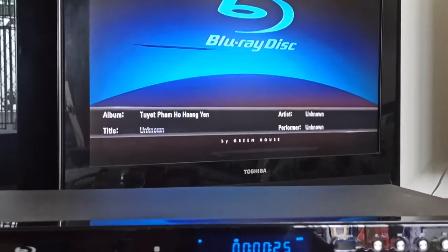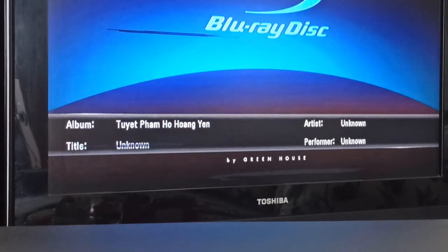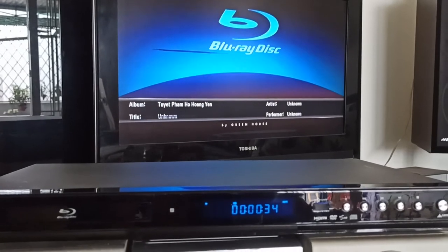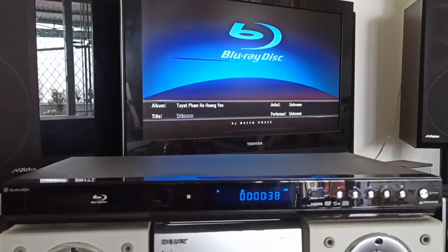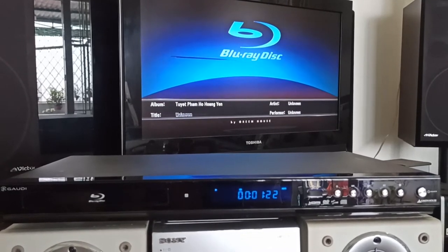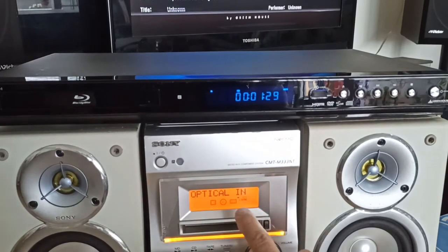Đĩa CD đang phát: "Dù tình yêu đã mất, em xin được một lần nụ hôn chất ngất, như xưa mình mặn nồng, cùng với kỷ niệm..." Như vậy là nó đang phát âm thanh qua đường tín hiệu quang.